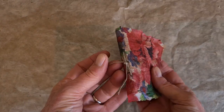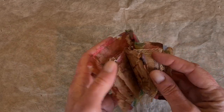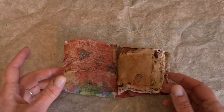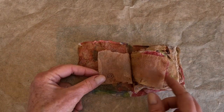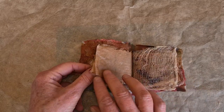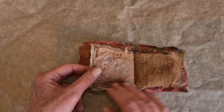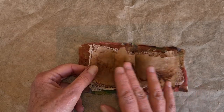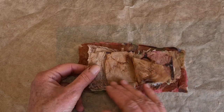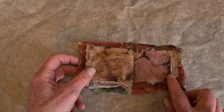The book is done — sewn together with our three stitches. And it is so cute. And now I'm ready to start decorating it and turning it into a tiny art journal.